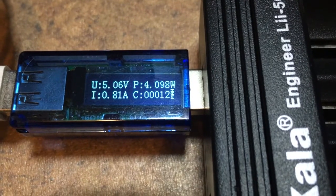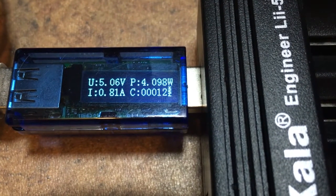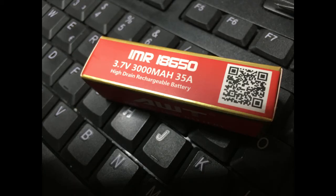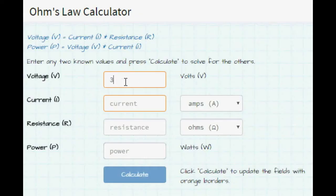We're charging at 0.8 amps and the voltage is okay — great. These batteries provide the power for the USB output. According to the manufacturer, these cells are rated at 35 amps.